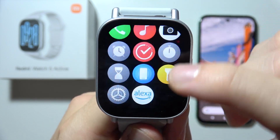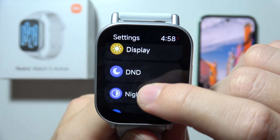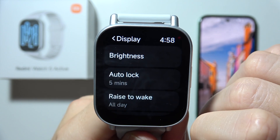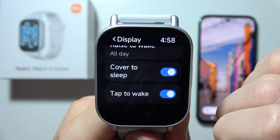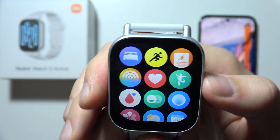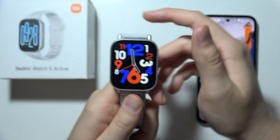Now you will have to start scrolling and open Settings, and then go to Display. Scroll all the way down and select Tap to Wake. As you can see, right now it is turned on, and when your screen goes black you can just tap on it once to wake the screen.